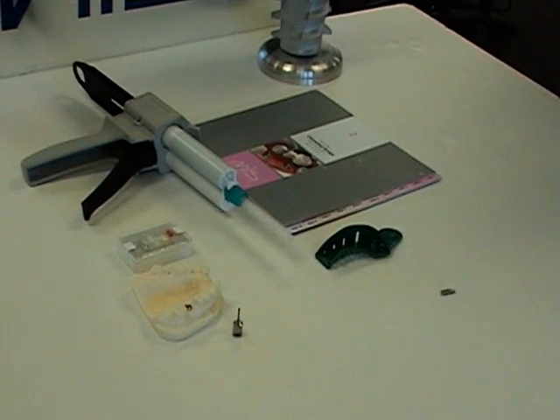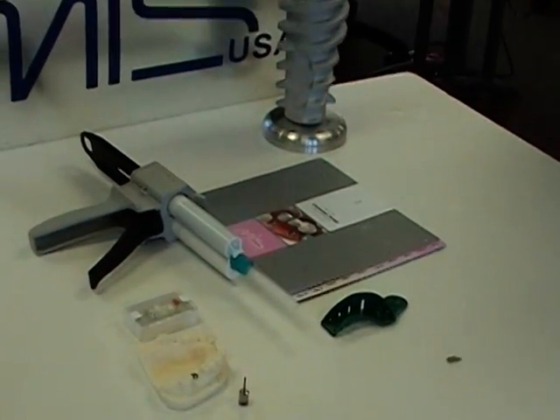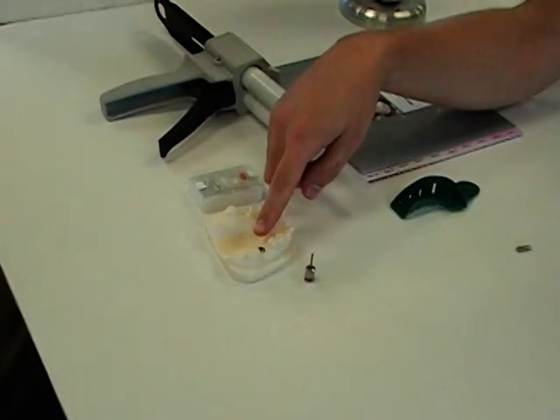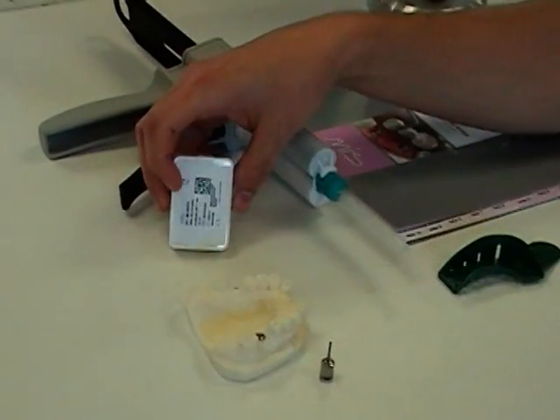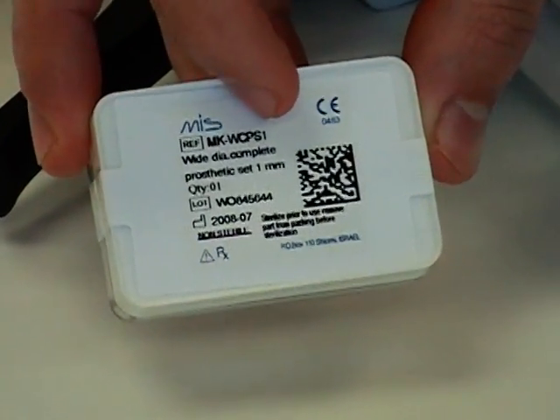What we're going to show today is how to restore an implant using the MIS Complete Prosthetic Set, or CPS. Since it's a six millimeter diameter implant, we're going to be using the wide platform Complete Prosthetic Set. We've chosen the one that's one millimeter collar height.